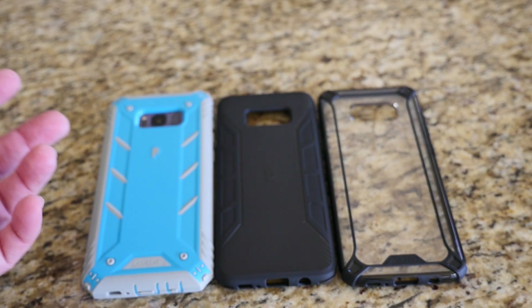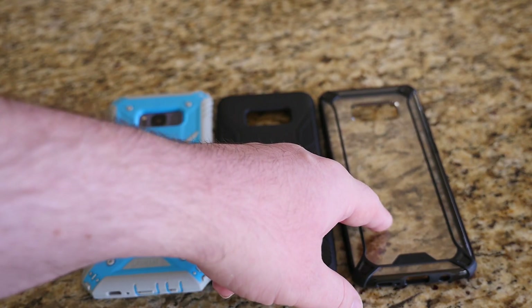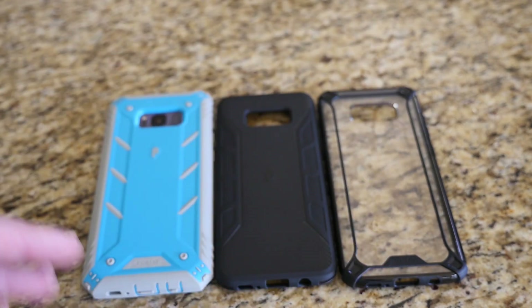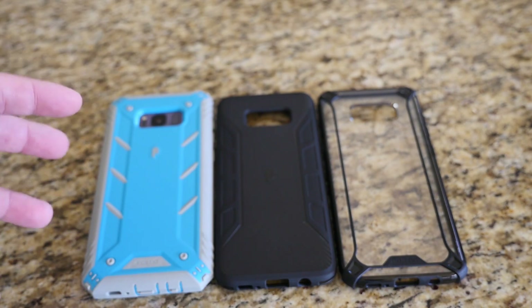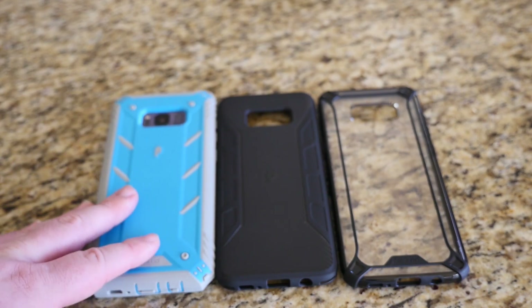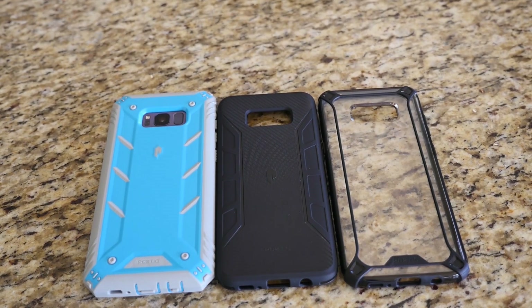If you want something that looks cool but still shows the phone, the clear case is good. The Carbon Shield looks cool too being all black. Overall, the main takeaway from all three is that they have really good grip — you're not going to lose it. The rugged case is super protective, especially at just 15 bucks. If you have any questions or comments, leave them down below. Thanks for watching, don't forget to subscribe — new videos every single day, see you down the road!